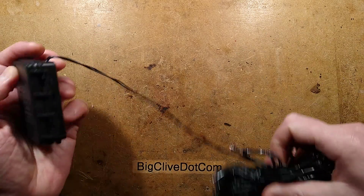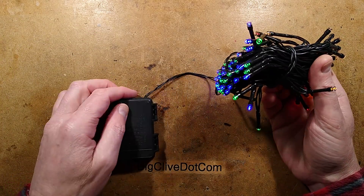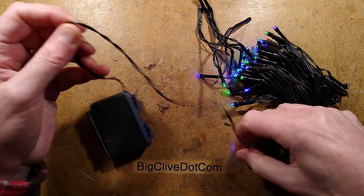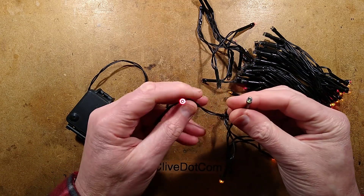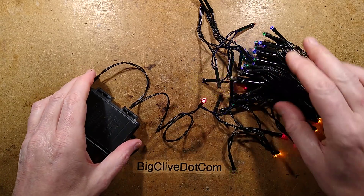That probably made a real loud pop in the microphone. It's the usual polarity-inverting one. I'm going to unravel these and see how they're wired. It's just a parallel circuit. This is the type that has alternate polarity LEDs, and it swaps the polarity going out to the output.